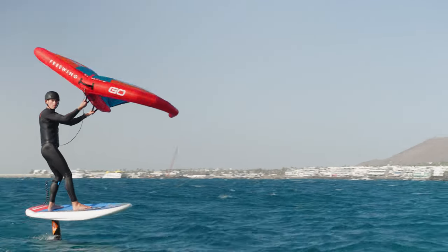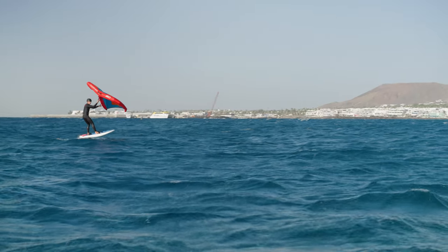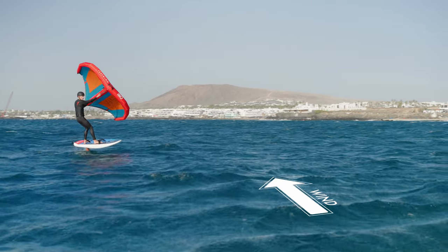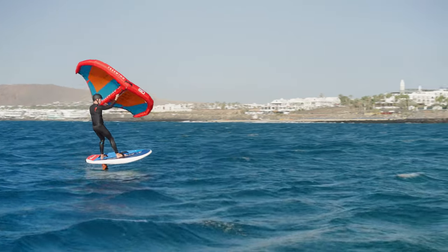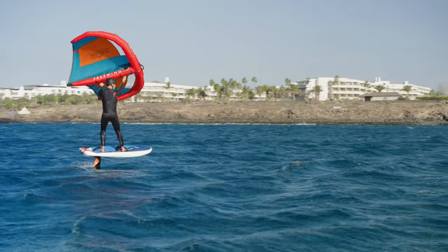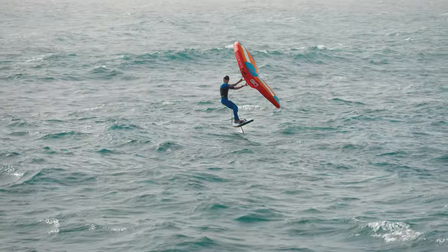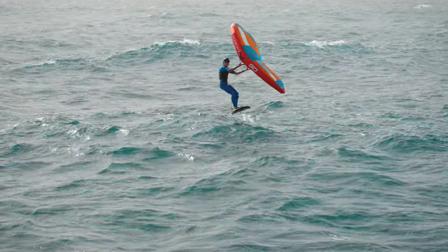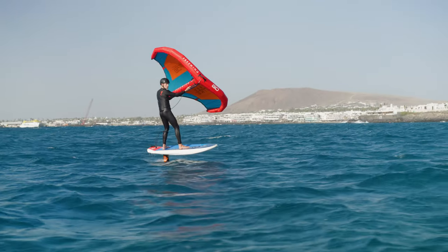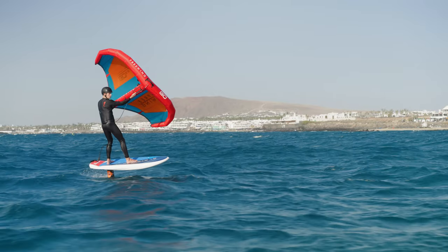Once we're sustaining flight, we can start looking at heading towards and away from the wind. To head upwind, make sure you're powered — look well over your front shoulder and well upwind. Start to apply a little heel pressure and pull in with the back hand, making sure the wing doesn't flap, keeping the wing tight to your body. To go downwind on the foil, look downwind, keep the wing high and ease out with the back hand.